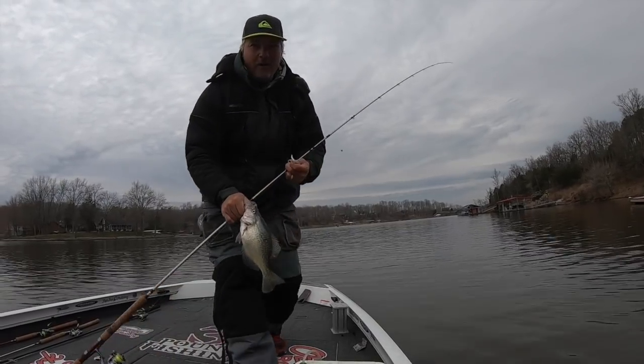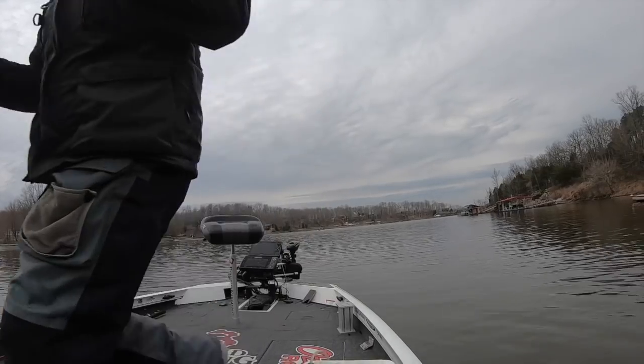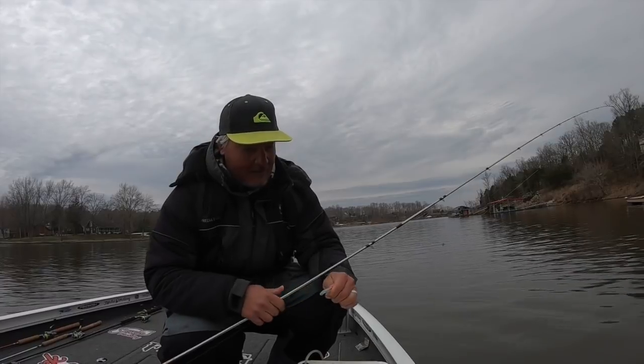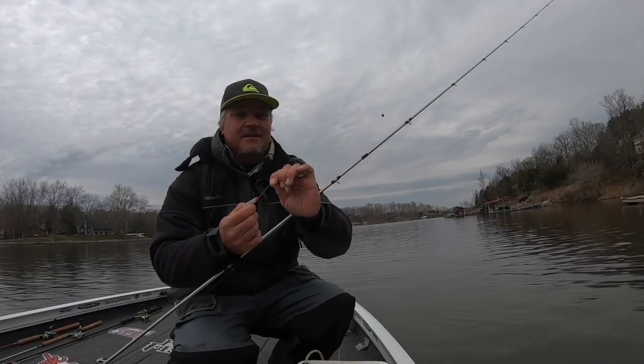We've got 48-degree water temperatures today, roughly 40 degrees outside, and it's just going to be a great day. Let me show you what I'm fishing with — just a hot pink Dirty Milk Jinko, fishing six-pound line, high-vis folks.